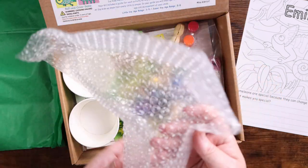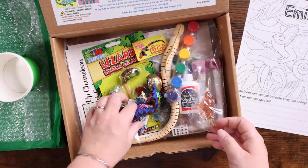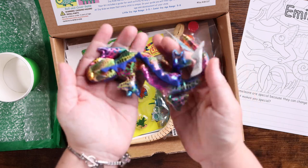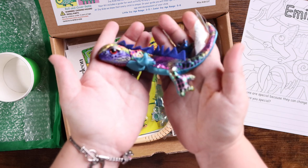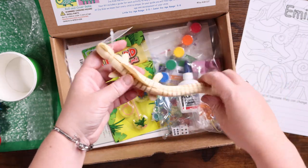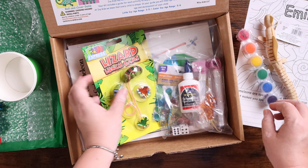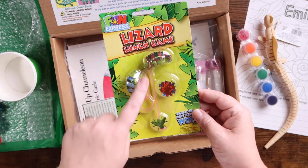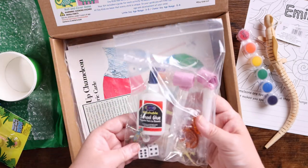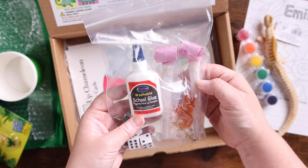You have everything inside here to complete all of that. We have two green cupcake cups, a little toy chameleon — he looks like a little beanie baby, he's cute — the wooden chameleon, a pack of paint, and the lizard lunch game. It's a game where you have little lizards with long tongues and you try to catch the little bugs. This bag includes a few small lizards, dice, and googly eyes.